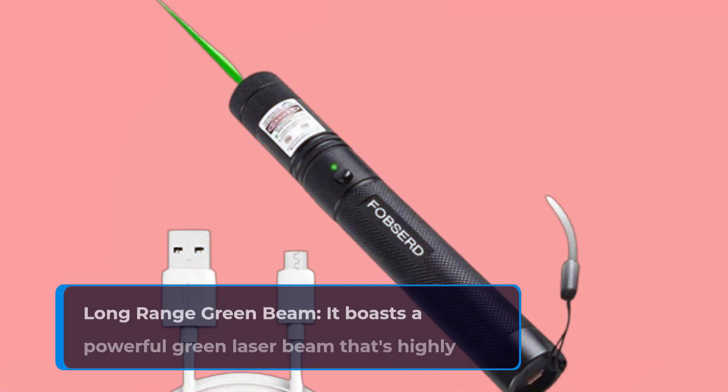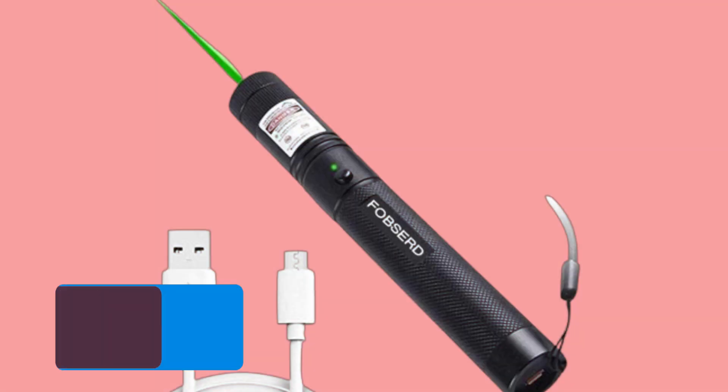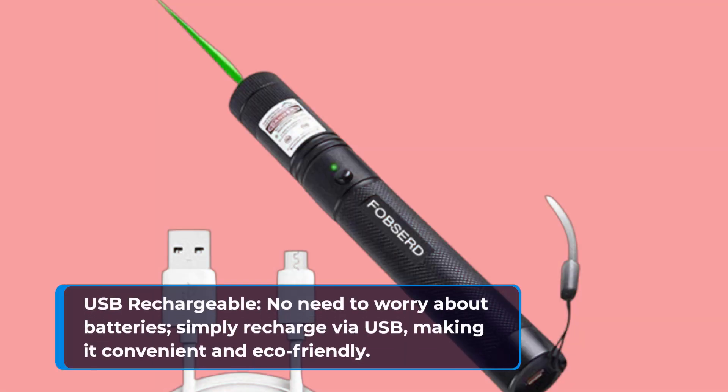Long Range Green Beam: it boasts a powerful green laser beam that's highly visible, even in well-lit environments. USB Rechargeable: no need to worry about batteries — simply recharge via USB, making it convenient and eco-friendly.